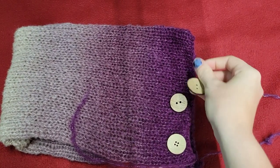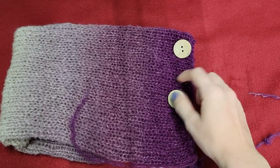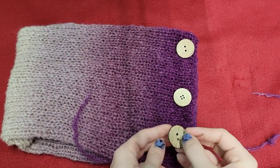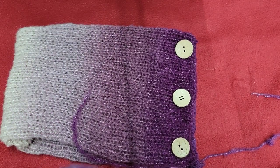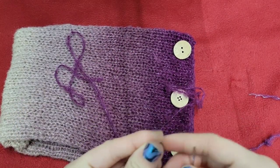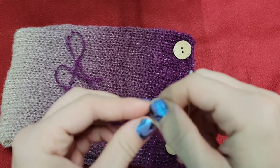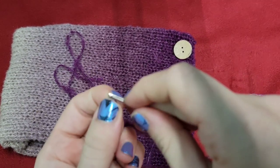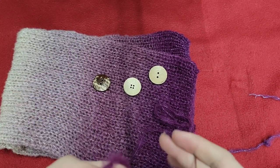To finish this off you're going to need some buttons — you can do three, five, four, whatever; I do three. We're going to lay them out where we want them, then take a tapestry needle. Before you start, check that your needle fits through the hole of your buttons or you're going to have an awful time. You can sew this on with thread, but since this yarn is pretty thin I'm going to use my project yarn. I'll cut a length and thread it through our needle — I find it helps if you twist it a little bit.